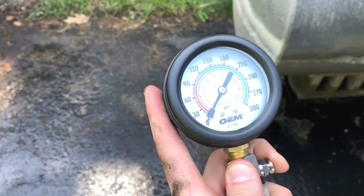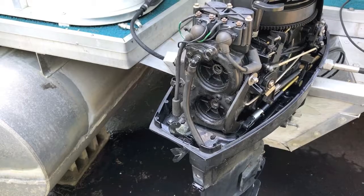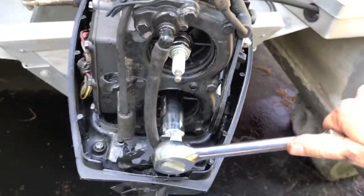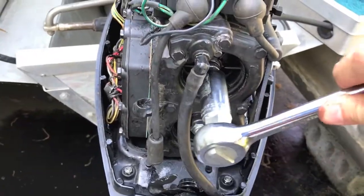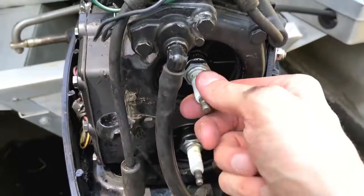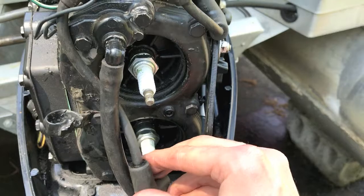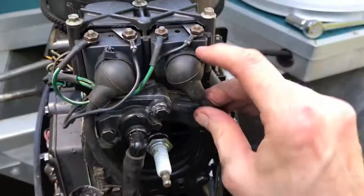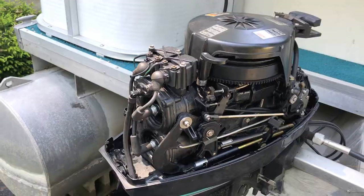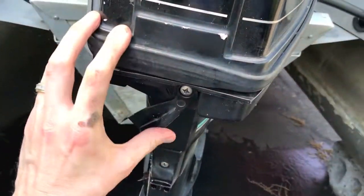I have removed the entire gauge from the engine and I'm going to insert the plugs back in. Plugs are on and secure — make sure they're tight but don't over-tighten them. Now reposition the boots back on the plugs. Grab the cover, put it back on, and secure it with the locking lever.